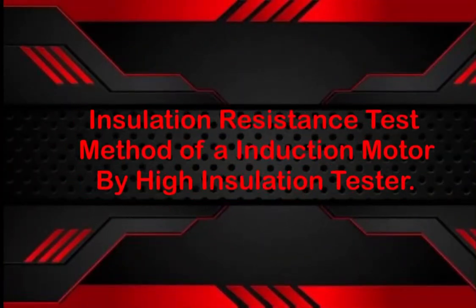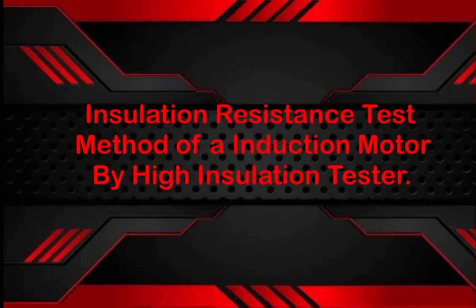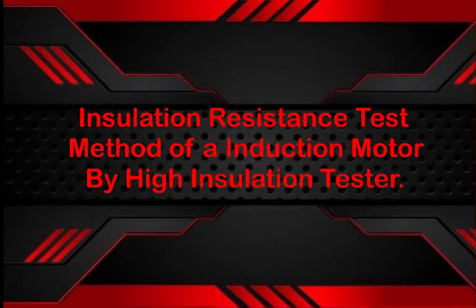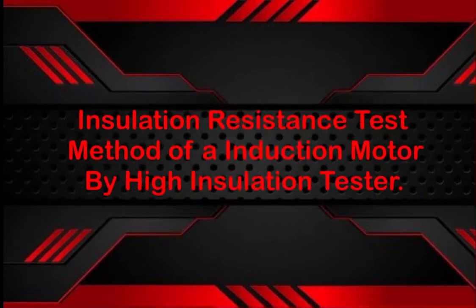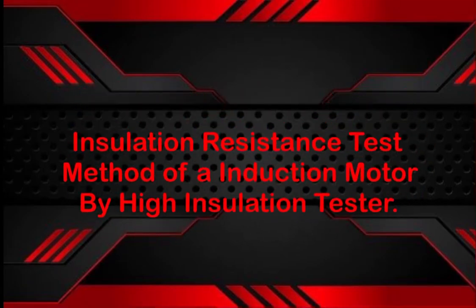Hello everyone, today we are going to discuss how to do an insulation resistance test of a 3-phase induction motor. We will do practically the resistance test of a single phase and 3-phase motor.